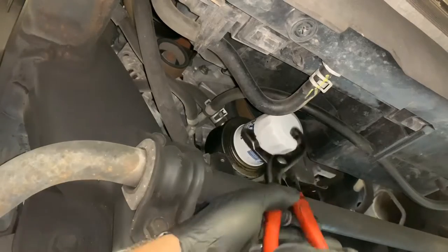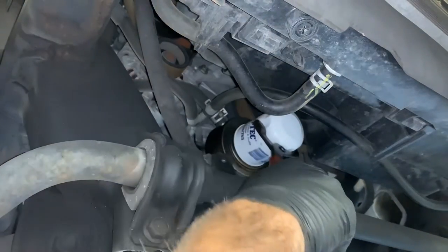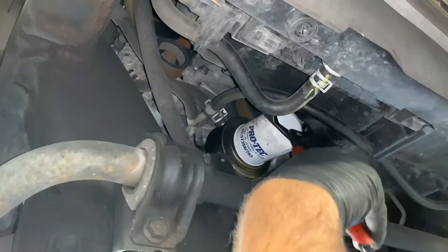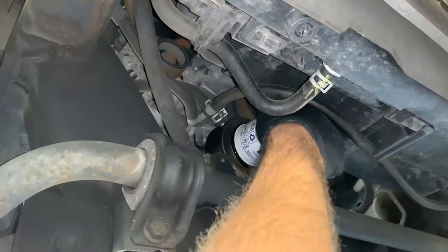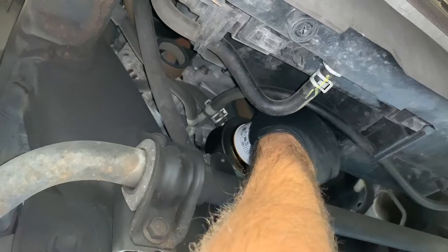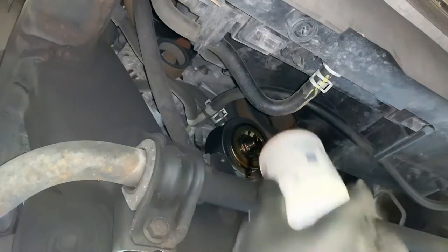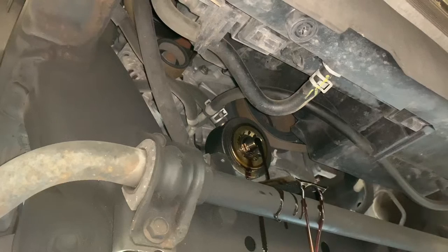Right here on the front of the motor is the oil filter and the oil cooler. We need to take the oil filter off to get the cooler off. I'm using a pair of oil filter pliers to spin the oil filter off. We're not going to reuse this — we're going to put a brand new one on. You want to have a drain bucket close by to catch the runoff oil.